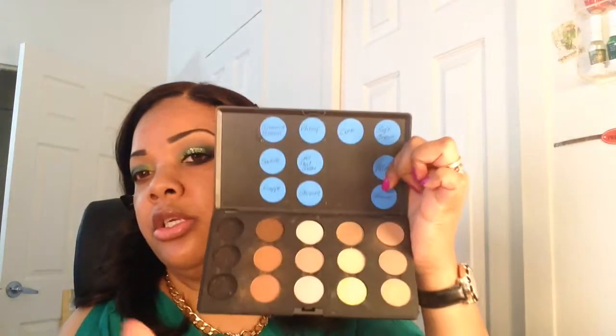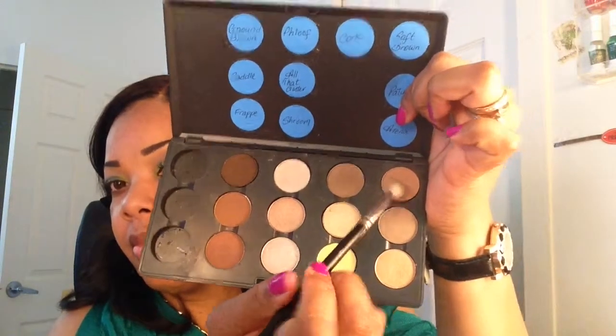Next, also from MAC, I'm going to use their color in Soft Brown — which is this color over here — and I'm going to blend that into the crease.